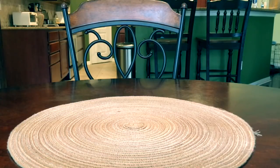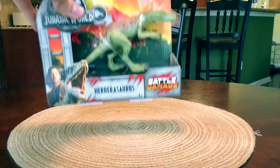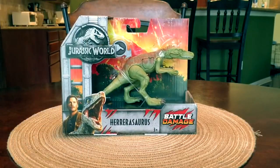Hey guys, Antonio Zilli here. Welcome to a new video. Today I am super psyched because I just went to Walmart and I picked up my first ever Jurassic World Fallen Kingdom toy.